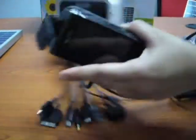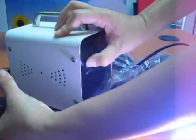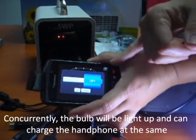With the switch behind, you turn on the switch and this phone will start charging.